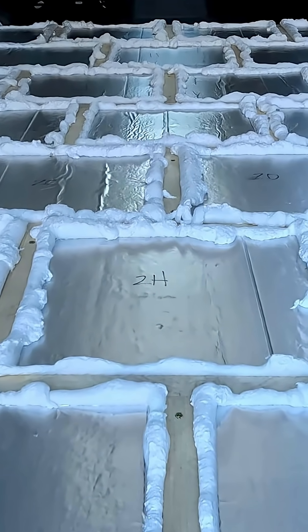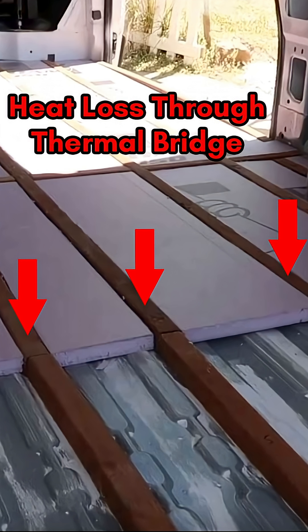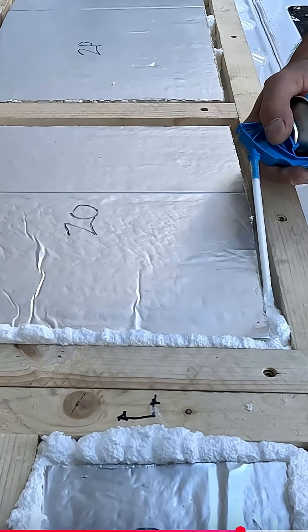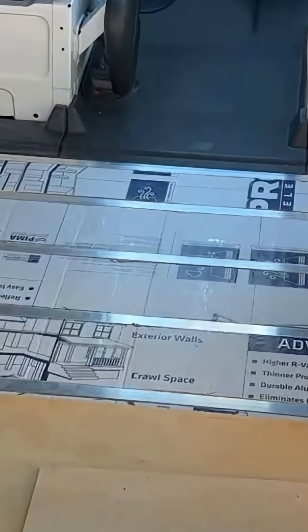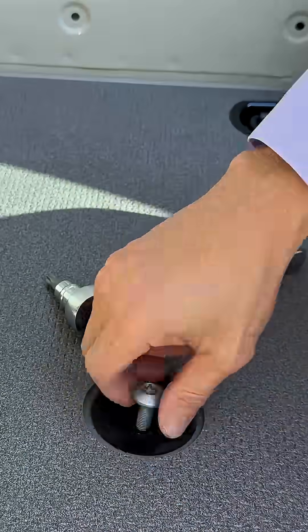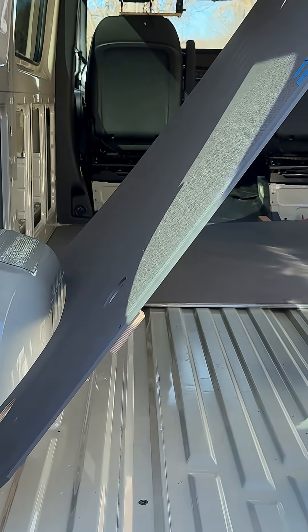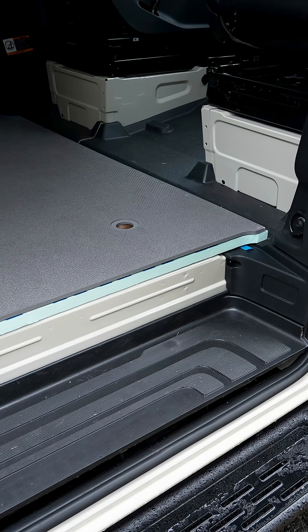Stop — are you building your van floor with heavy wood or metal framing? That's a huge thermal bridge. It wastes time, money, and kills your insulation. You can get away without the subframe unless you are building a castle. Don't throw out your van's factory floor if it is in good shape — that well-engineered panel is your secret weapon. You get better long-span strength than piecing together standard 4x8 plywood.